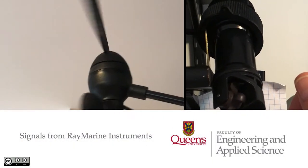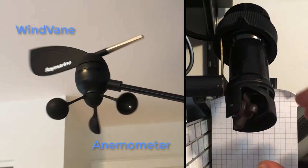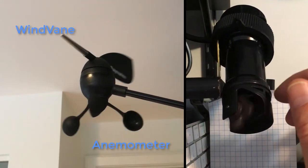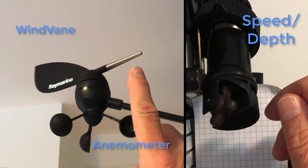The wind vane and anemometer go at the top of the mast where they feel the air flow. The vane on top turns to point in the same direction the wind is coming from, while the cups on the anemometer down below spin at a rate that depends on the speed of the wind.